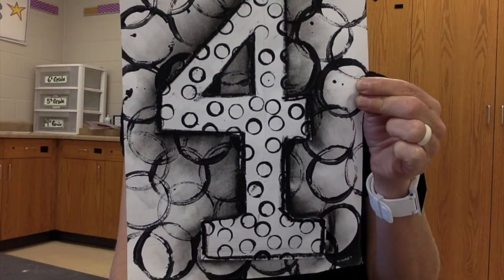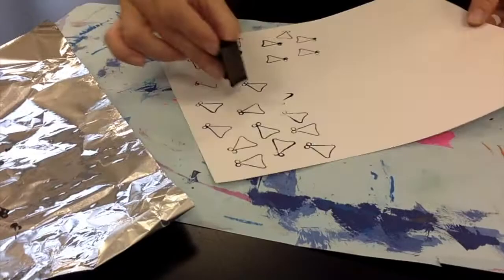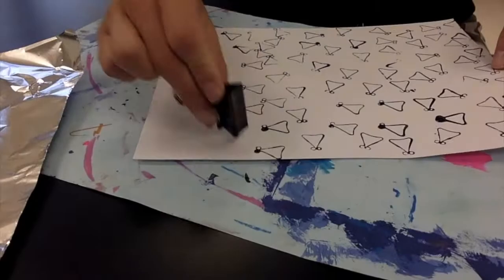Beginning with the end in mind, we're going to take a number and start doing our own printmaking. Let's begin by making a few prints. You're going to take a tool at one of the stations, dip it into your paint, and start printing your page. Completely fill the whole entire page with that item, printed again and again throughout the whole page.